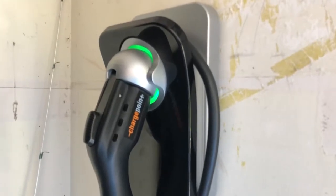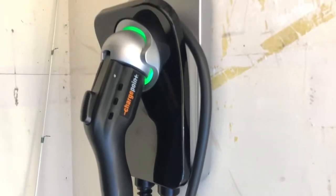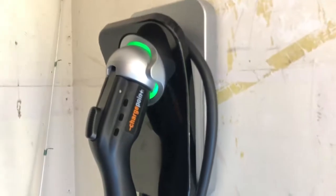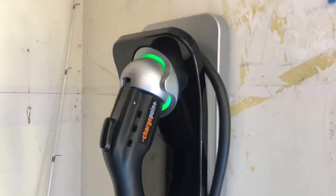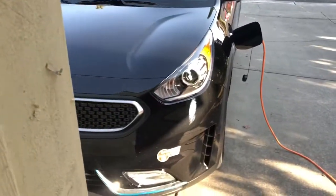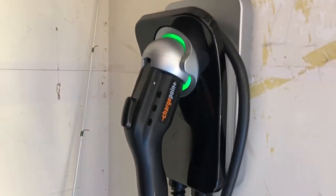This is a 16 amp unit — 3,300 watts at 220 volts, which is approximately 3.3 kilowatts. I think the estimate was like 8 to 10 miles per hour depending on your charge rate. The reason I got this one is my house in Virginia didn't have room for more than a 20-amp 220 breaker without doing a sub-panel, so I got this one for my Nissan LEAF. It charges the LEAF in about four hours.